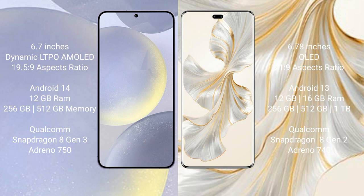Samsung Galaxy S24 Plus runs on the Android 14 operating system. It comes with 12GB RAM, 256GB and 512GB internal storage, a Qualcomm Snapdragon 8 Gen 3 processor, and Adreno 750 GPU.